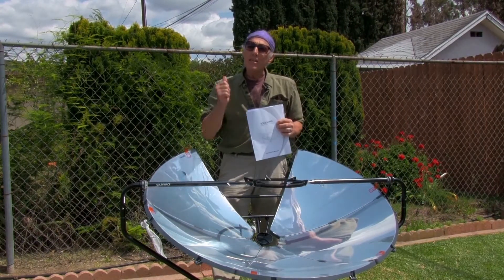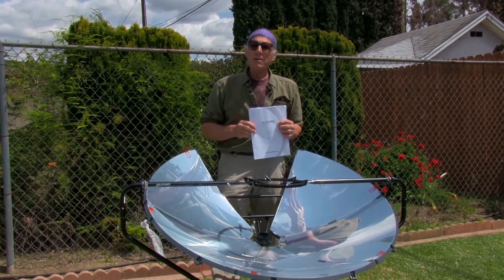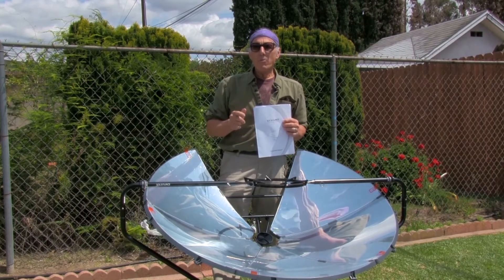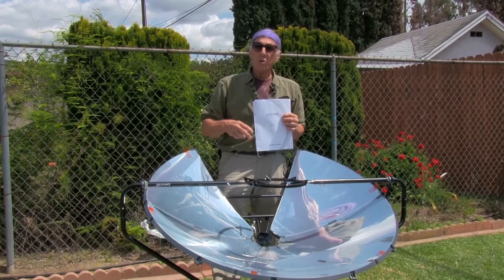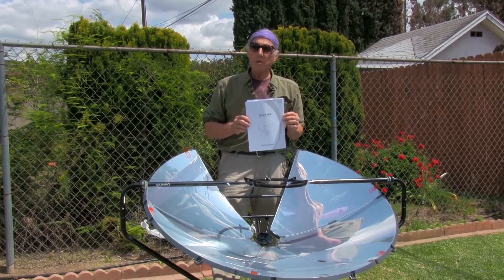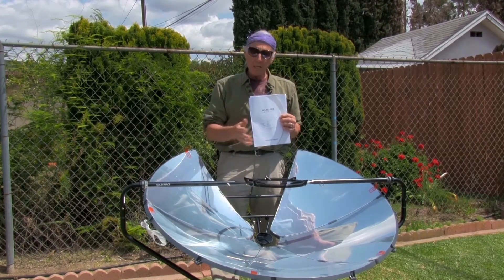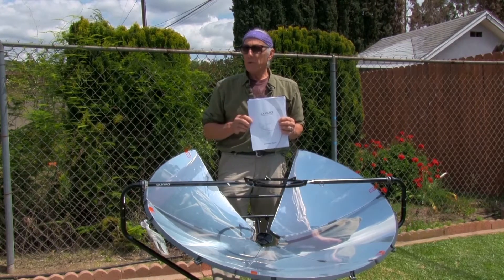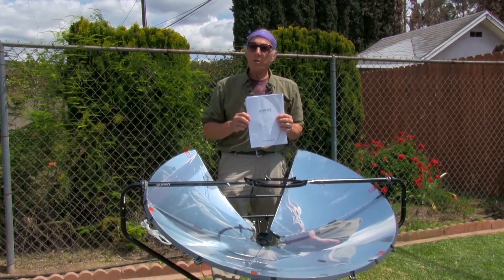Hello folks. Do you think that the sun is a viable source for cooking? People have tried all sorts of solar cookers over the years. Today we're going to assemble this SolSource solar cooker by One Earth Designs. We're going to see how easy it is to assemble, how well it cooks, and you'll be able to see for yourself whether or not a solar cooker is right for you.